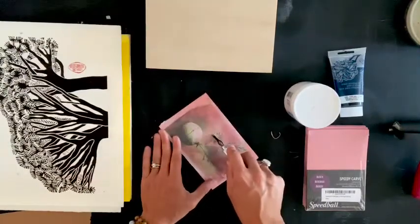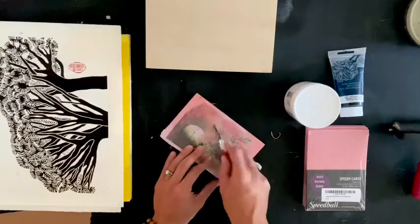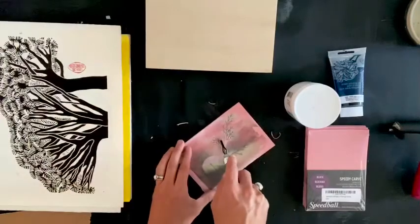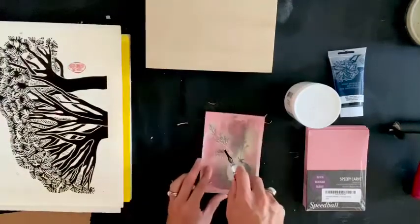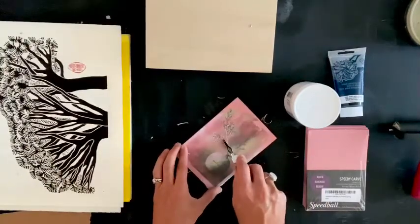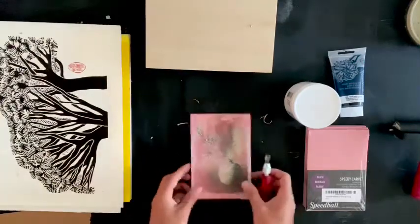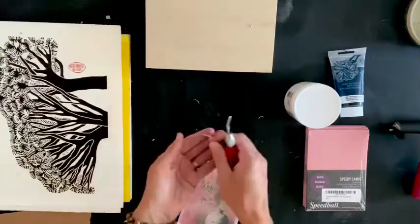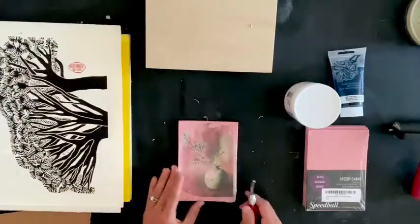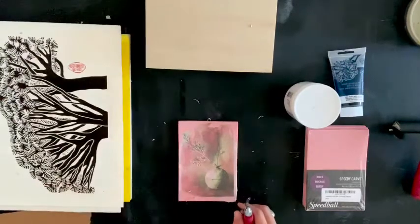You'll get a pretty good feel for what marks you like — kind of like journal mark-making, it's similar where you have to experiment. Try little short carvings or maybe long ones. Just experiment. I'm going to speed this up through the carving part, and then once we get to the inking we can slow it down again.